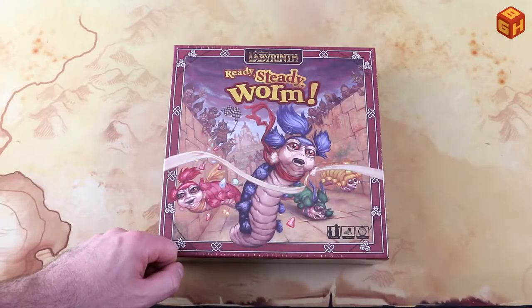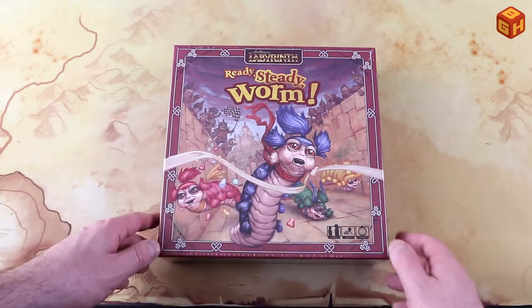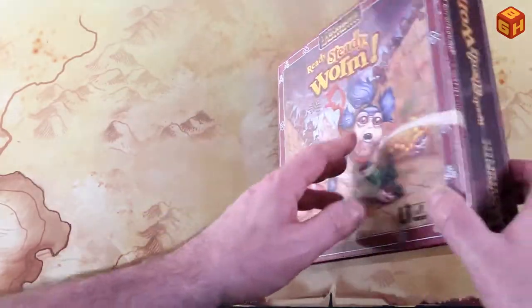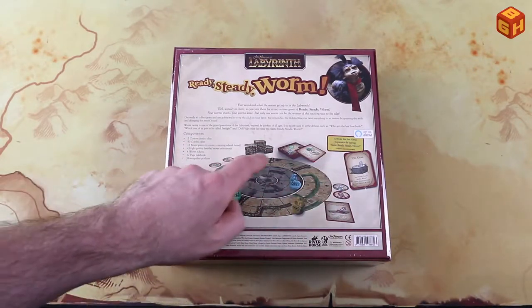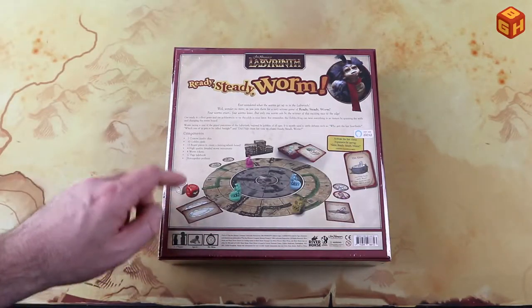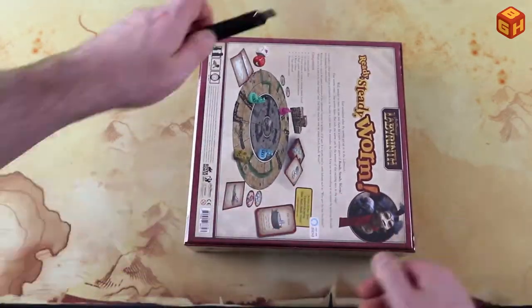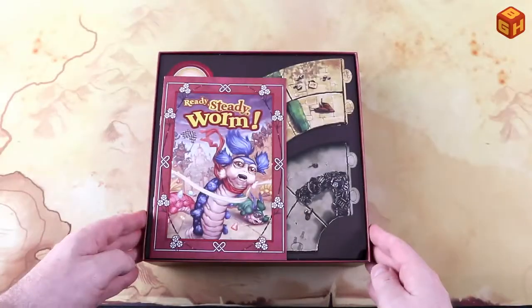This is the box — Ready Steady Worm — with the worm from the Labyrinth movie and a couple of other worms. It's a game for two to four players, ages six and up, and plays in about 20 minutes. There's some nice artwork of the Labyrinth and goblins cheering. On the back you can see the components: the board, worm miniatures, a podium, cards, tokens, and dice.